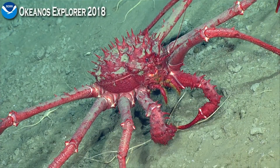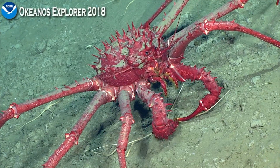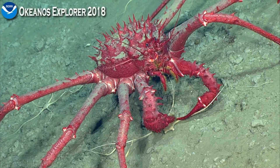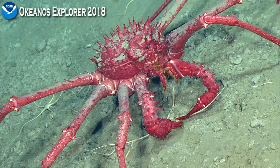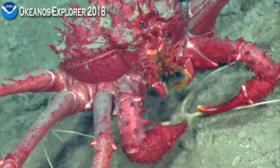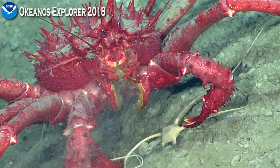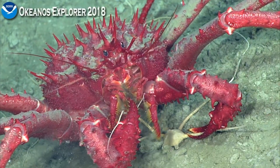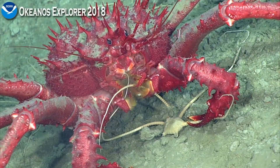While we're looking at this guy, we had a question about what the modified fifth leg does in some of these anomuran crabs. In hermit crabs, we know that's what they use to hold their shell on. But in lithotid crabs like this one, that fifth leg is actually a cleaner leg — they clean their gills with that fifth appendage. Lithotid crabs can actually lift up their carapace to get that cleaner leg up towards the gills, which are more forward in the animal.